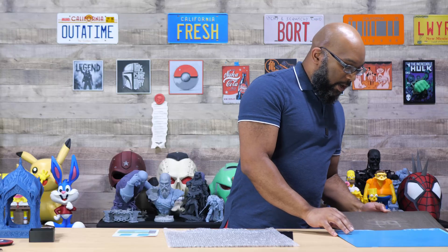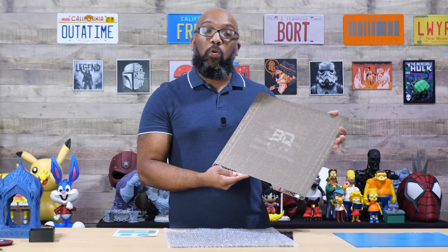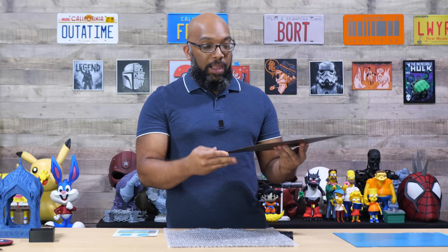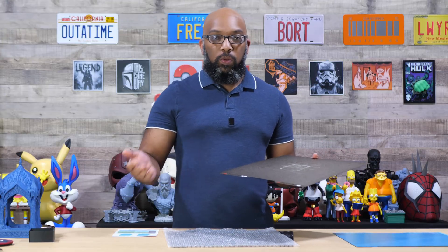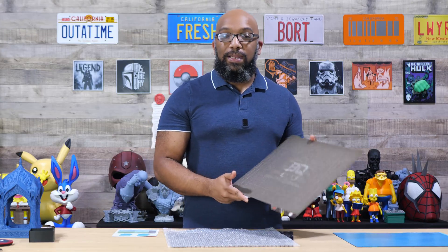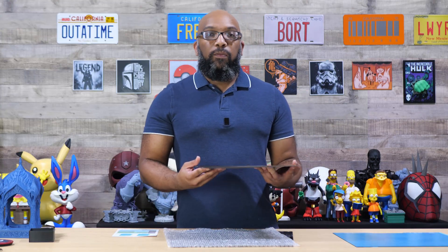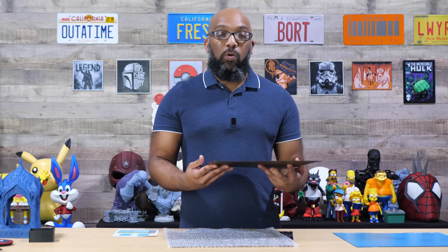The other plate I tried out is the PyroGrip plate. So you've got the CryoGrip and the PyroGrip. This one just looks like a standard PEI build plate that comes with the printer, but the whole gimmick behind it is that the hotter the PyroGrip plate gets, the better adhesion you're going to get. It's also an all-arounder plate — good for regular PLAs, but also good for engineering materials that go up to high bed temperatures like nylon.